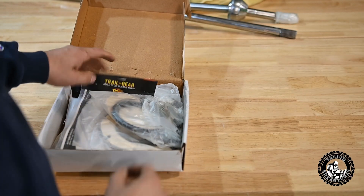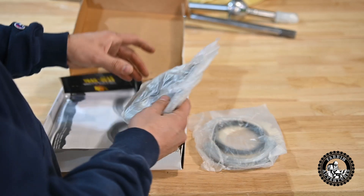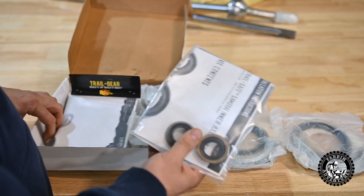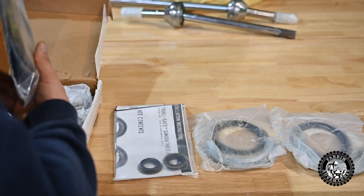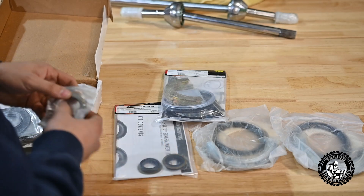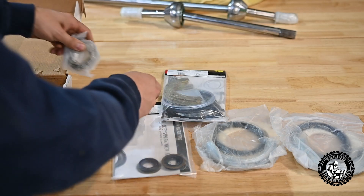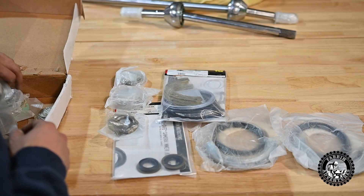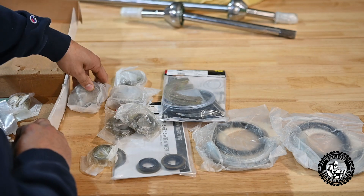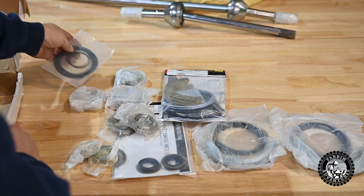You'll see here I've got my whole rebuild kit. I always get all my parts from Roadless Gear — he's always treated me good, and the right parts always show up. I'll put a link to this front-end rebuild kit in the description below so you guys can check it out and pick some of this stuff up if you need it.